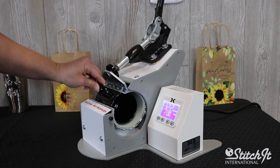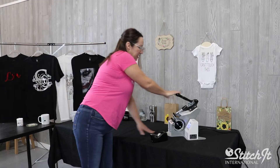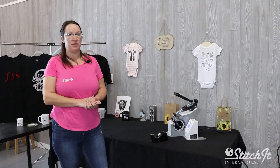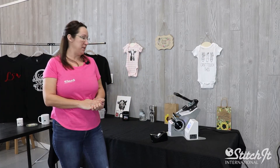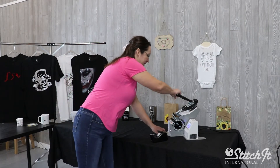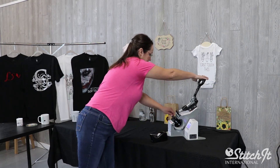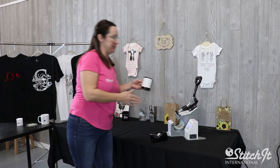Take the other side and slide it into our mug press. Lock that down at 320 degrees for about two minutes at a medium to hard pressure.